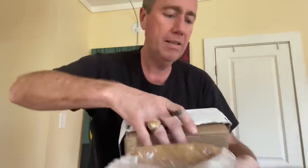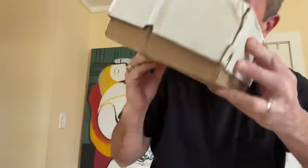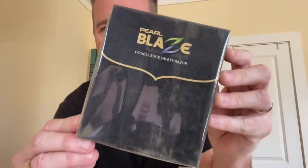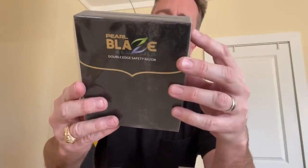Alright, we got an outer box, inner box. Here's what the box looks like — oh, smells interesting, it's got an interesting perfumey smell. Alright, let's see — the first thing we got is the Pearl Blaze double-edged safety razor, from the makers of India's renowned brand, manufactured by Madhav Metal Industries.